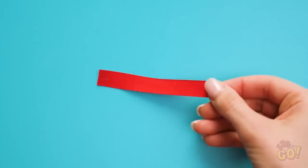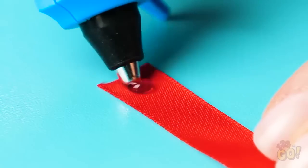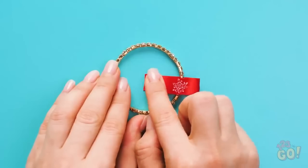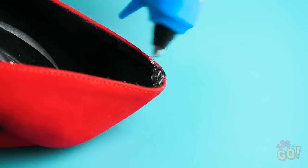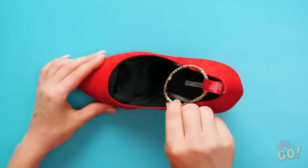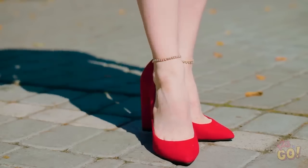If you have heels that keep slipping off, try fashioning an attached ankle bracelet. Put a dab of hot glue on the edge of the ribbon and fold it closed around the bracelet. Now add some hot glue to the back of your heeled shoe like so. Stick that same ribbon onto the shoe. Now you can be sure your heels will never slip off again! Not only is this hack practical, but it's super cute!